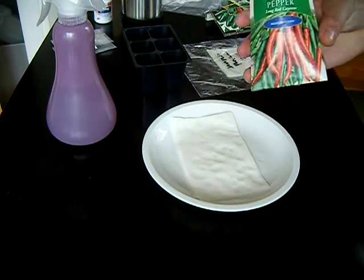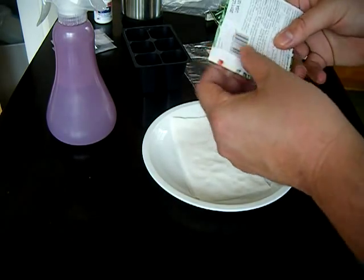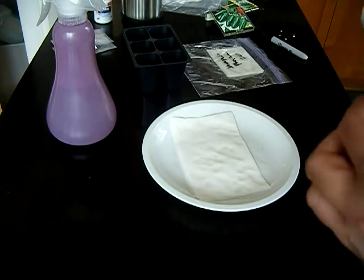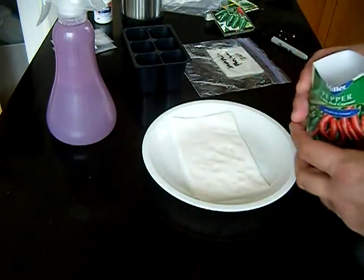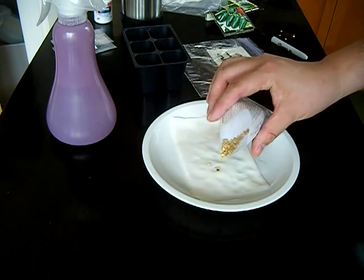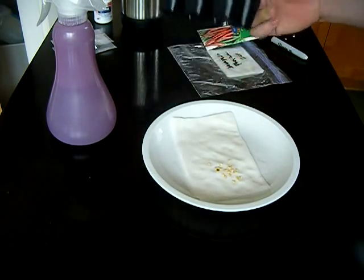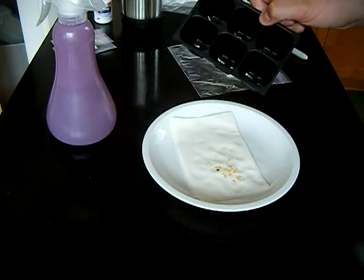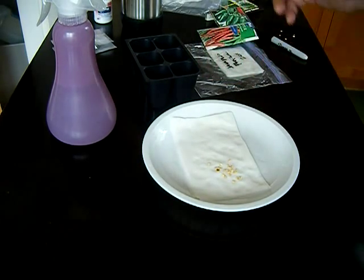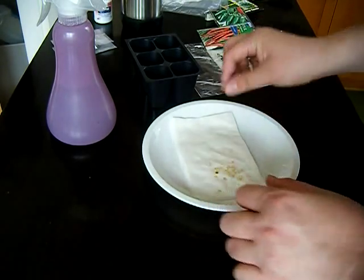So here we're going to sow some of our long red cayenne pepper seeds. This is from a 2011 lot, so hopefully these are a good viable seed lot. We're going to plant a good amount of them — probably about 12 to 18 — with the expectation that we're going to eventually replant them into our seedling six-celled tray. We want maybe one to three viable seeds transplanted into each cell. This looks like about the right amount.